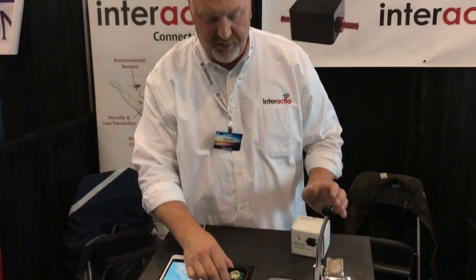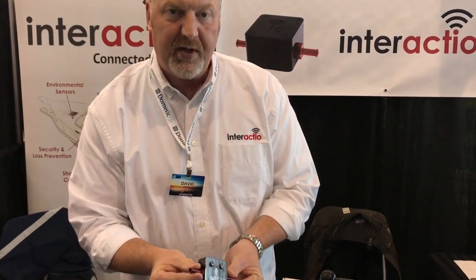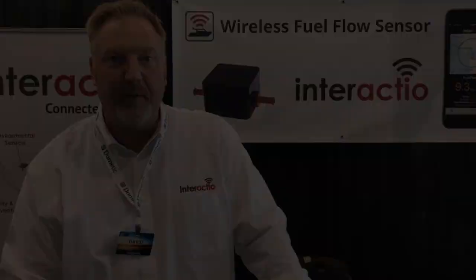That's it — it's called OptioFuel. It takes about 10 minutes to install. It's simple — it has hose barbs that you put in, and the hose barbs come in different sizes for different engines. No wires. Easy to use. Thanks very much.